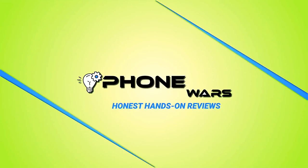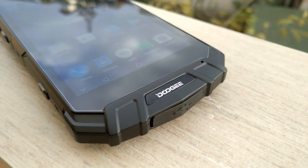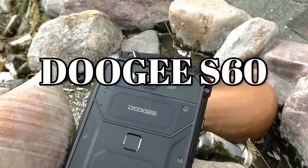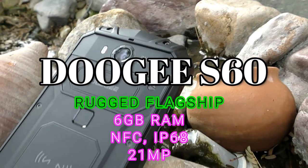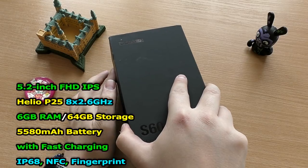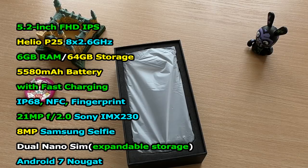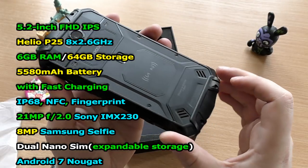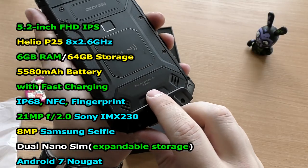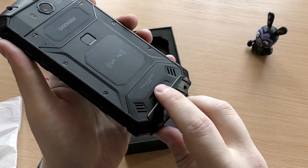Hey there, smartphone fans! Welcome back to Smartphone Wars. I have for you today the rugged flagship from Doogee — the Doogee S60. It's a very feature-rich phone packing IP68, 6GB of RAM, an octa-core chip, NFC, a 21-megapixel Sony camera, a huge 5500mAh battery, and a 5.2-inch LCD display. It does support fast charging and also comes with a headphone jack.